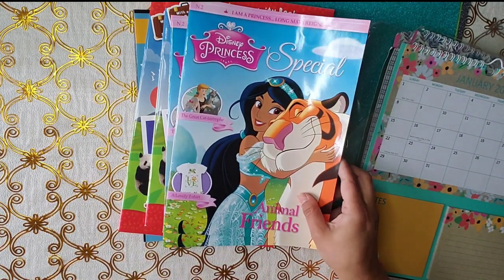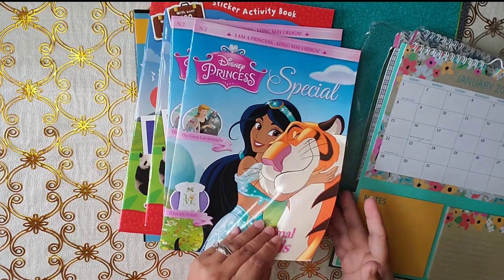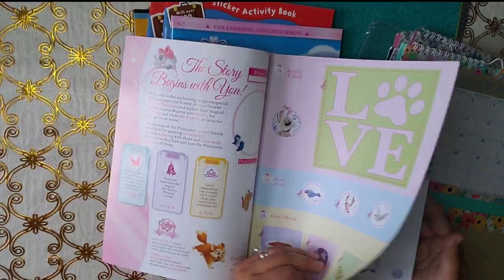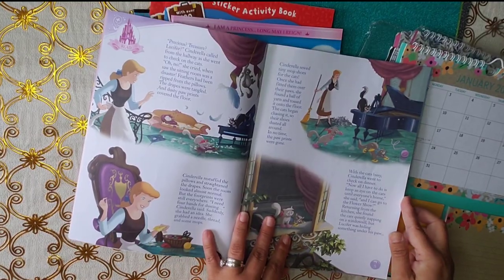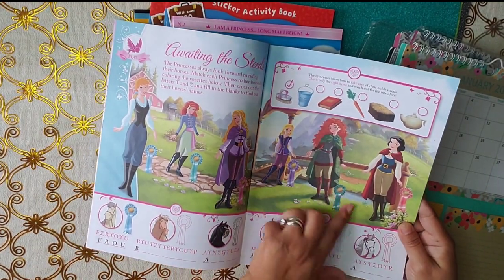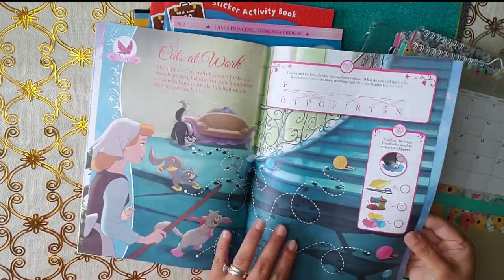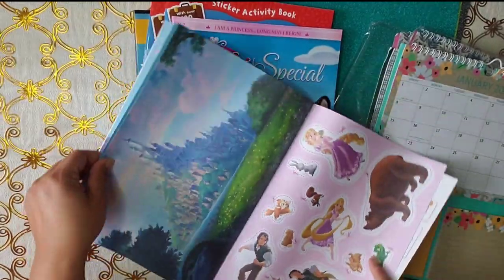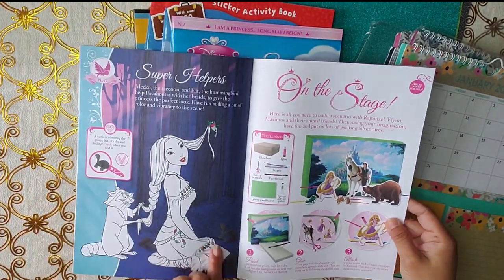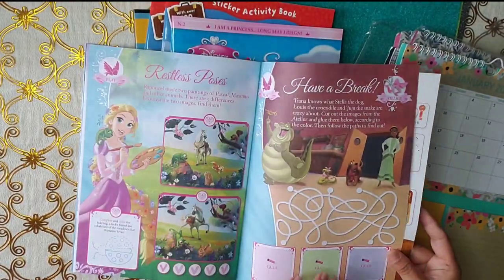And then you guys, I found these ones. I did a journal page of the Little Mermaid — I'll pop in a picture here. I use one of these with stickers and a little bit of everything. I fussy cut this and use it for journaling. And look — all the princesses with different outfits! I love it, I can't wait to journal with it. I really like this one because, look — little cutouts. Oh my goodness. Very nice.